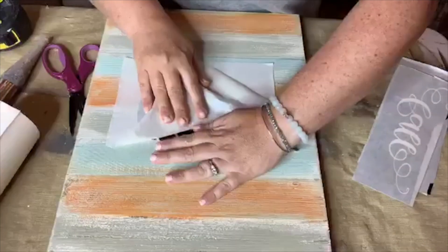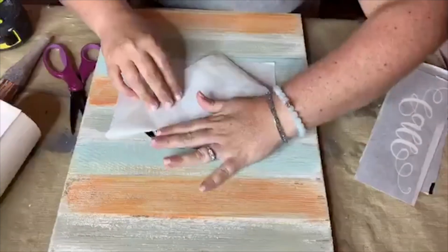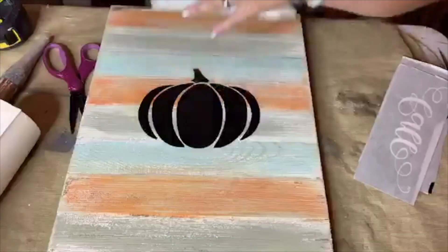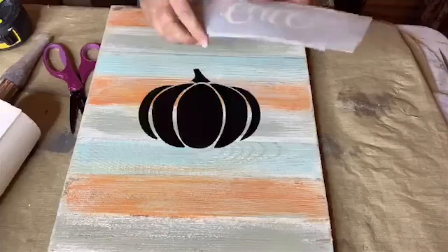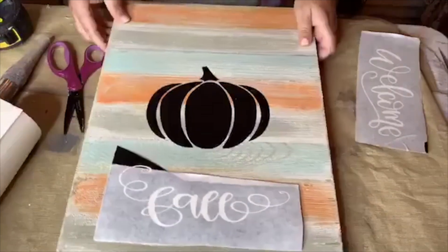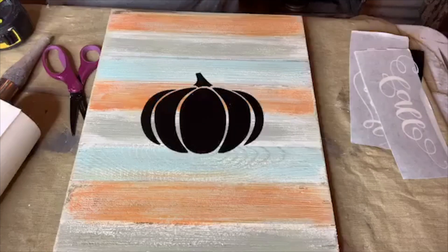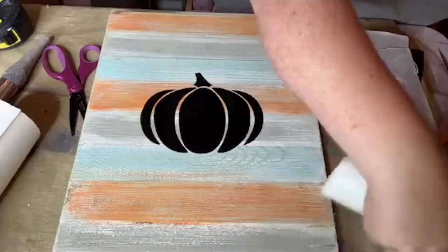If you have silhouettes of something you like — like I could have done a huge pumpkin and just left it at that — that would be really cool too. I wanted you to see the difference when combining stencils with the stencil resist technique. I could take my drop cloth or 'Sandbar' — I think it's drop cloth — this is a 'Drop Cloth' by Dixie Belle, and go over it.